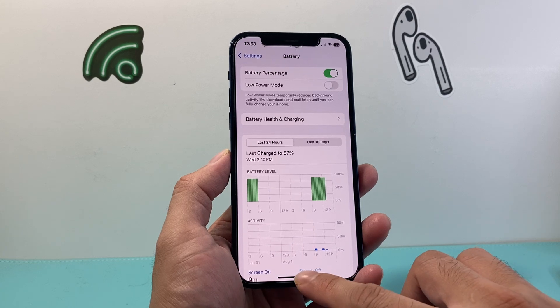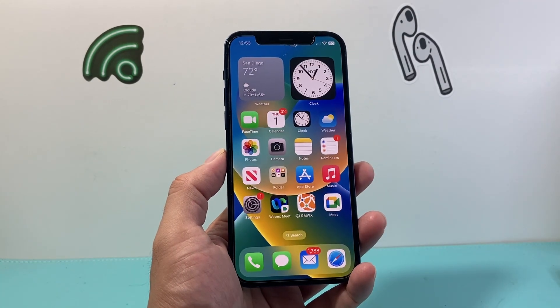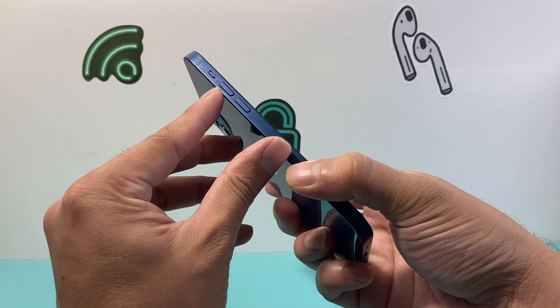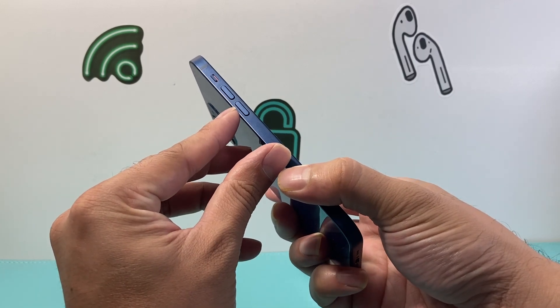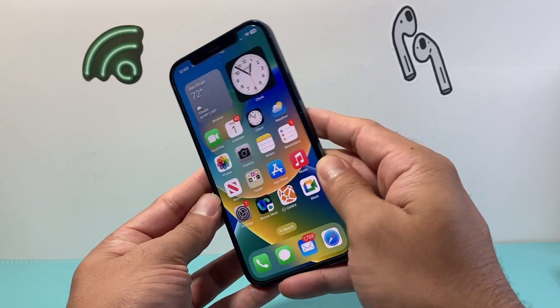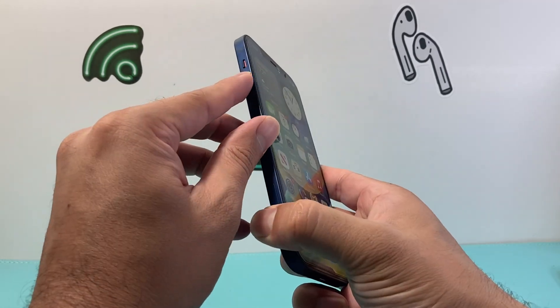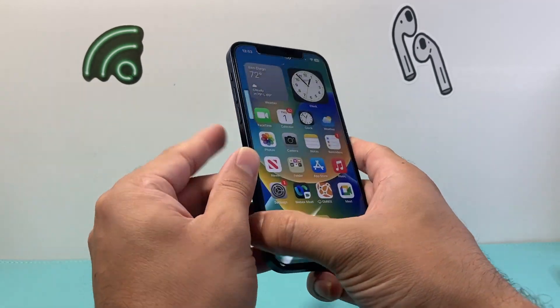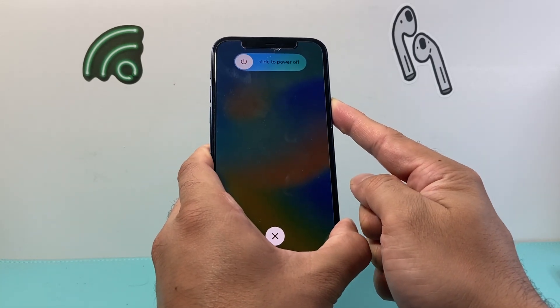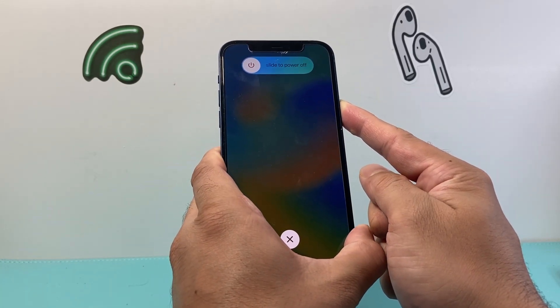The next thing to do is force restart your iPhone. You're going to press and release the volume up, press and release the volume down, before holding on to the side button until the screen goes completely black and the Apple logo appears. So it's going to be press and release volume up, press and release volume down, and then hold the side button and wait for the Apple logo to appear.